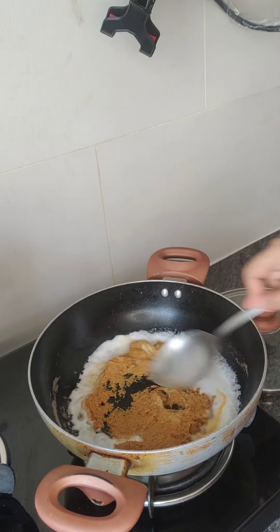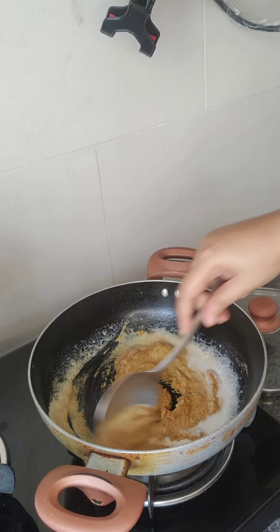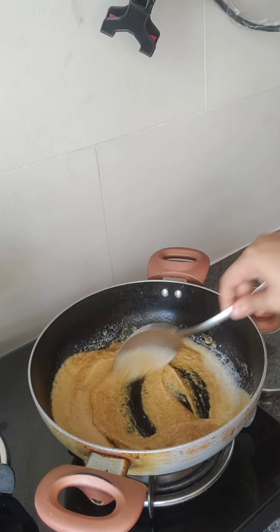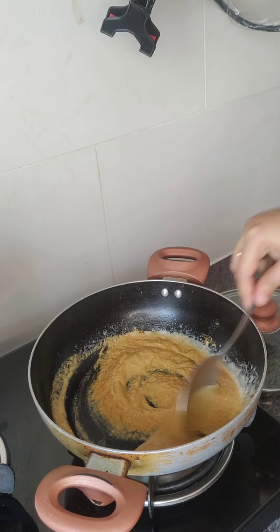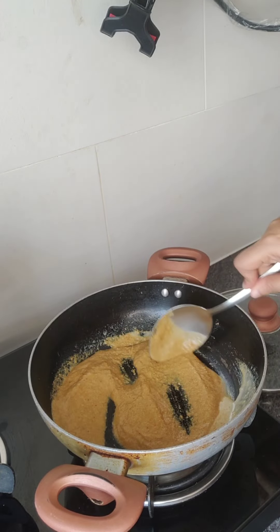Now I will mix it in a nice way. Once the sauce looks beautiful, put the sauce aside for 2-3 minutes.